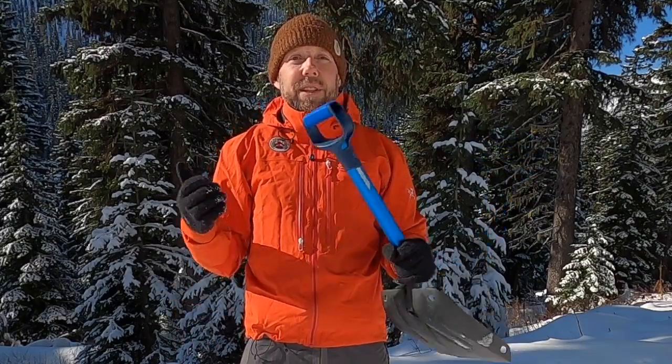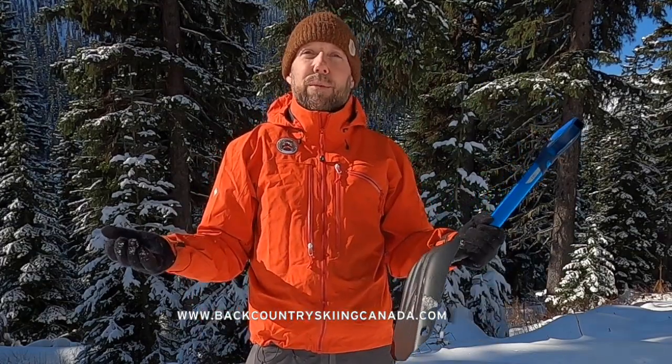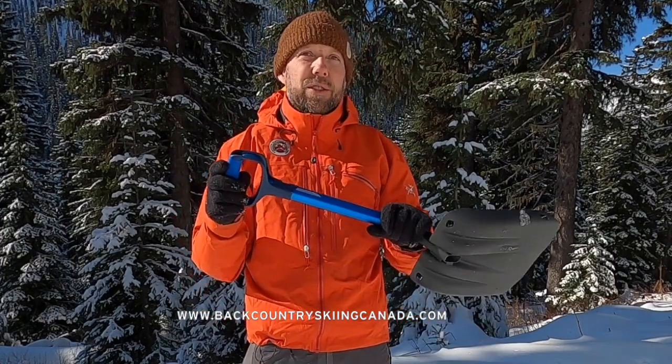I'm Judson from Kootenay Backcountry Guides. If you're looking to take an avalanche course and learn about avalanche rescue — how to put these shovels into practice — come check us out at KootenayBackcountryGuides.com. If you want to check out individual shovel reviews or all things backcountry, head over to BackcountrySkiingCanada.com. I can't wait to see you in the backcountry this winter.